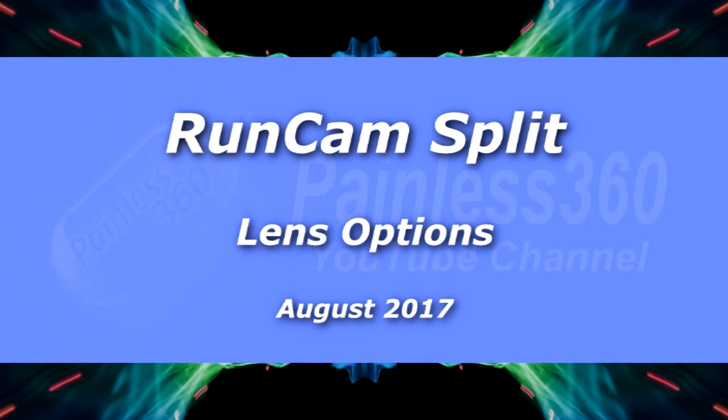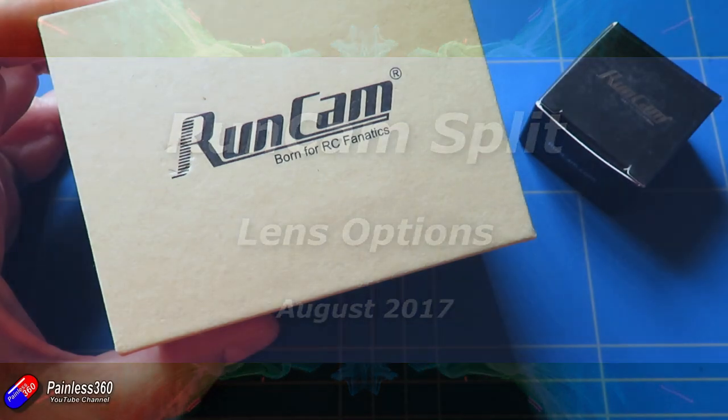Hello and welcome to the video. This is a quick video to have a look at the lens options for this camera here.